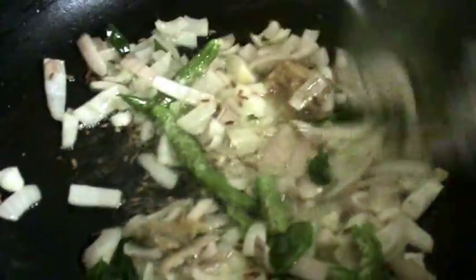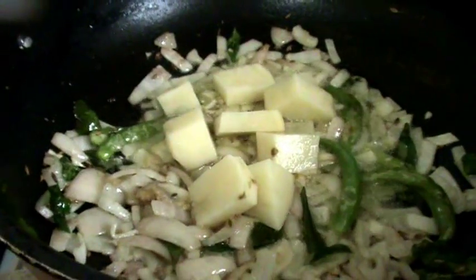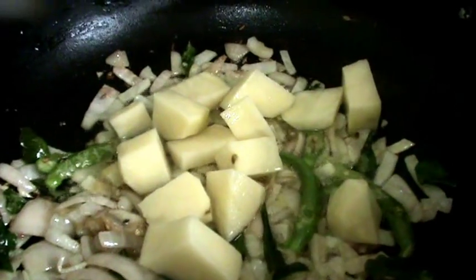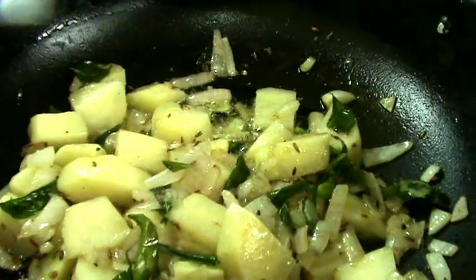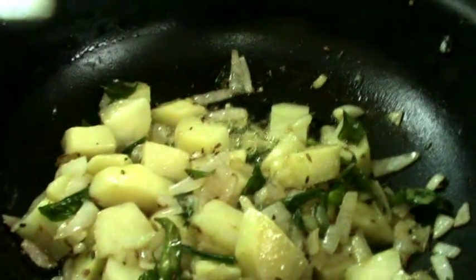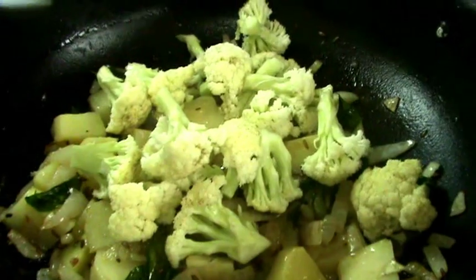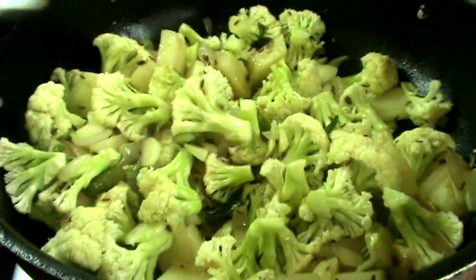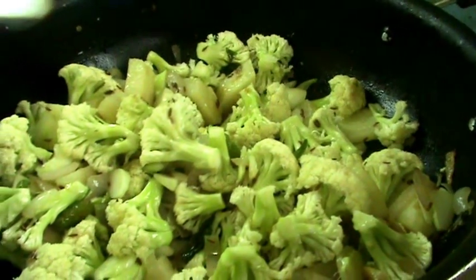After 1 minute, add the potato pieces and mix. After frying for 2 minutes, it's time to add cauliflower pieces which are washed in salt water. After adding the cauliflower, mix all together. Now keep the lid and let it cook for 2 minutes on medium flame.